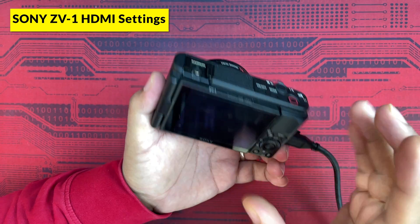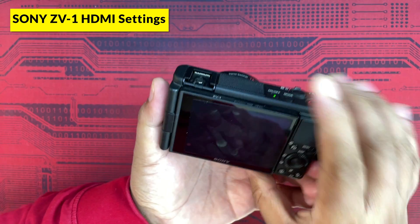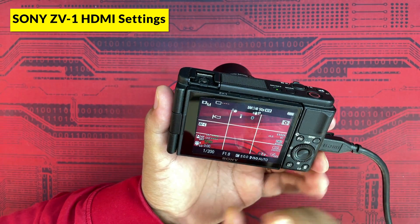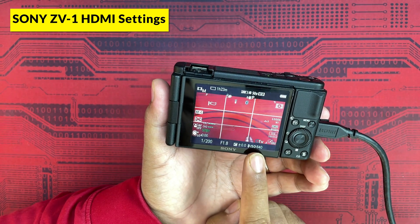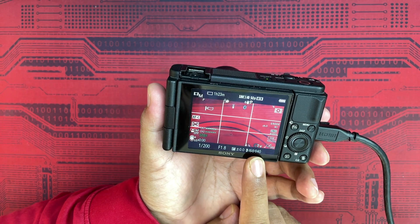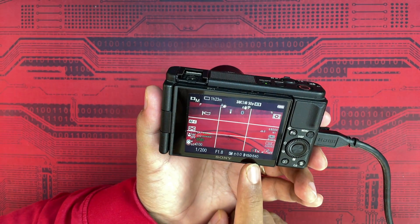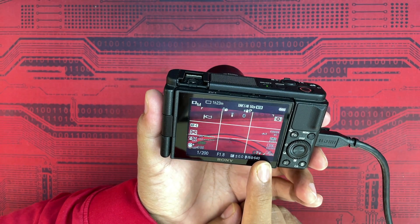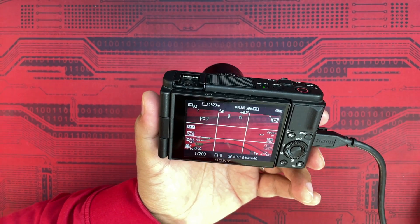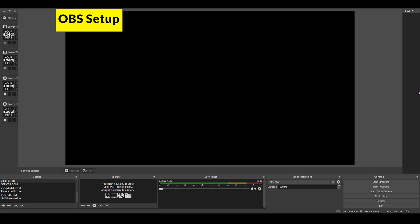I've plugged the HDMI video capture device into a port on my desktop. Now we'll switch on the camera and see what options it gives. The output is visible on the monitor screen as well. I'll now show you how to configure it in OBS so you can view what's coming from the camera and make video recordings.